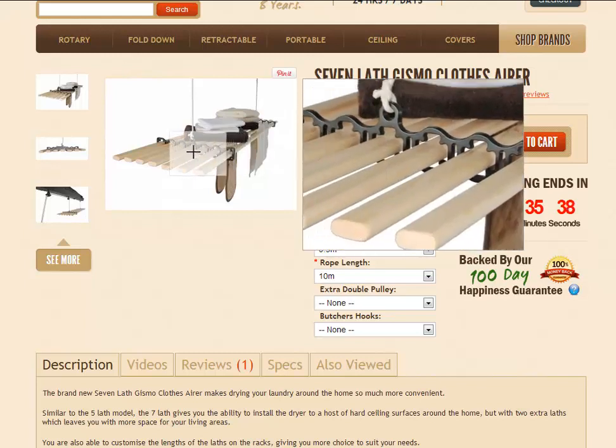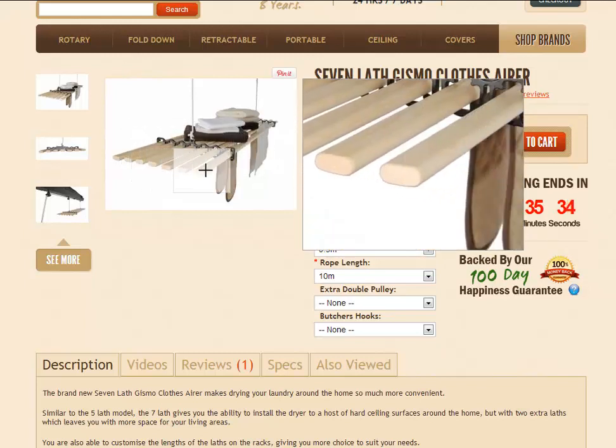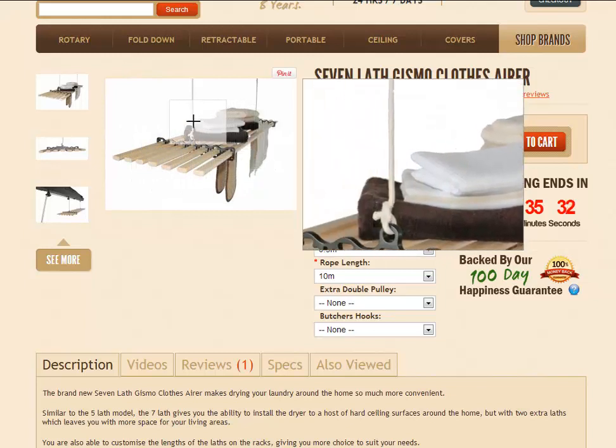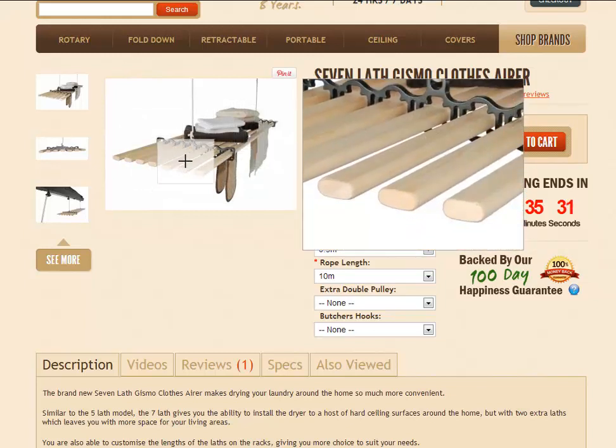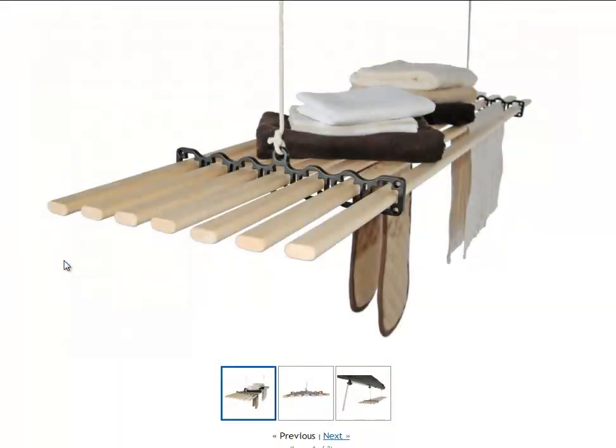You can see on the image just here, it has 7 wooden lathes as opposed to the 5. By hovering over that image, it will magnify the picture for you. You can also click on the image or click on the See More button to enlarge it. As you can see, you've got your 7 wooden lathes with cast iron end pieces, and of course the rope which attaches to the pulleys which you screw into the ceiling.